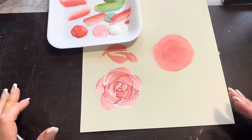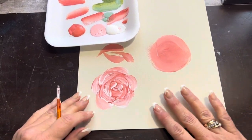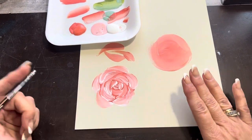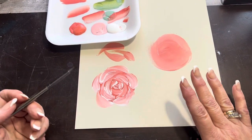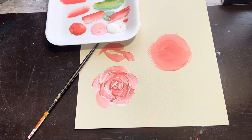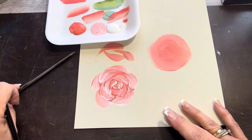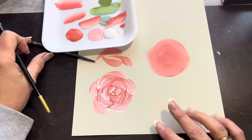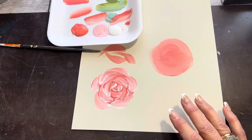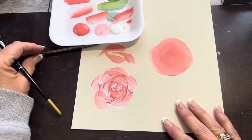All right, everybody, welcome in. It's Kim with Lollidoodle Studios. I've had a few requests for roses similar to this, so I wanted to take a minute today to show you how I'm doing that. I'm just using round brushes — this one is about a size six, a King's Art brush. I've got two colors of paint: Deco Art Coral Blush and Deco Art white.